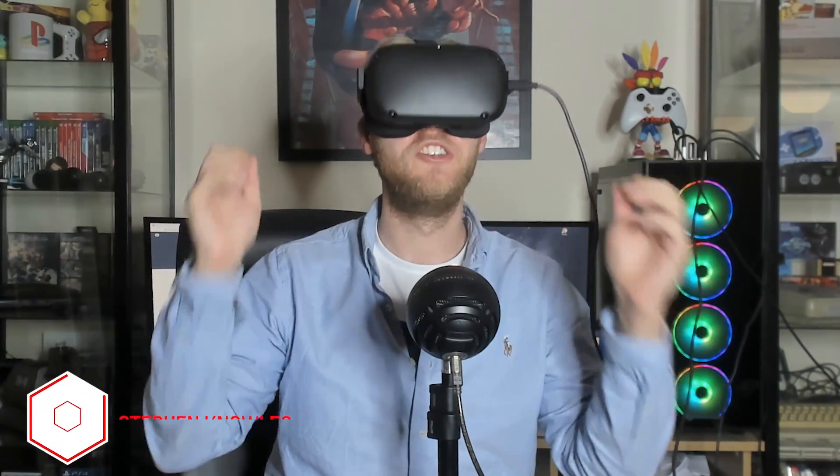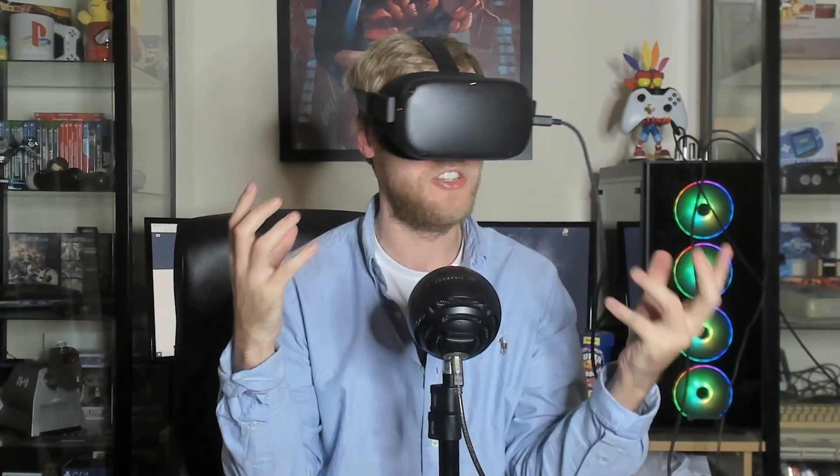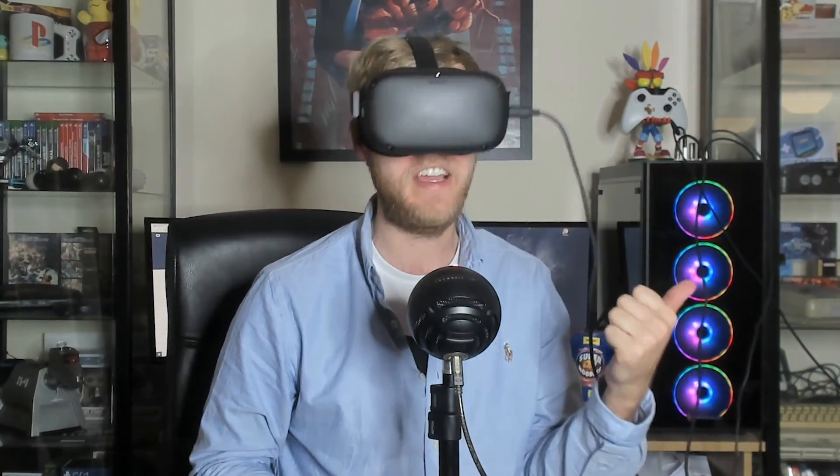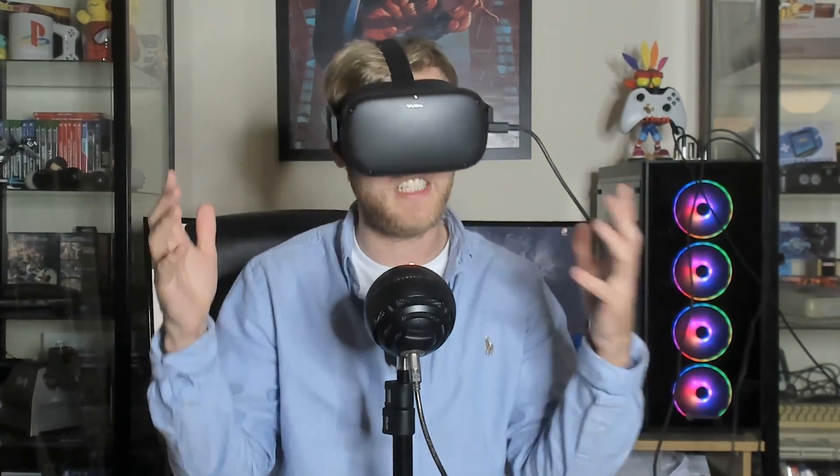Hello guys and welcome! The Oculus Link has just dropped and I am over the moon — so ecstatic. I have to keep this on so I can stay within PC VR. This is just a setup video; I'm going to show you how to set it up, and I will then be giving my thoughts on the entire experience as I've played with it a lot more.